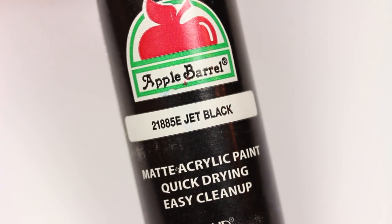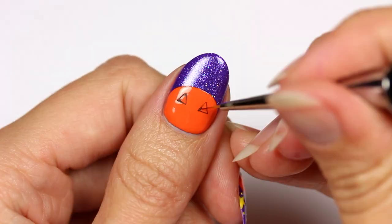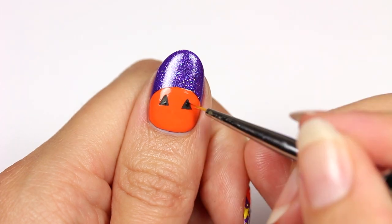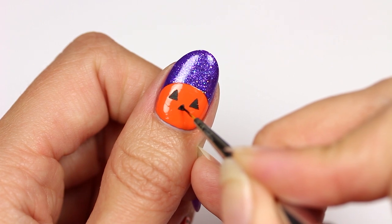Using black acrylic crafting paint, draw triangles for the eyes and fill them in. I love using acrylic paint for details since it's a lot easier to work with compared to polish. Now add a smaller triangle for the nose.